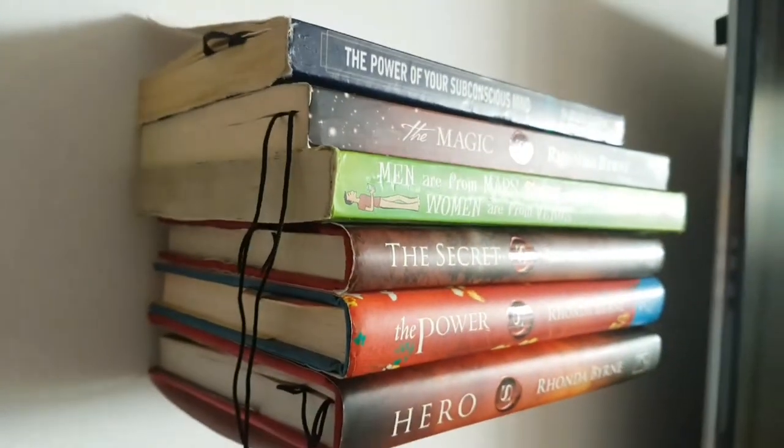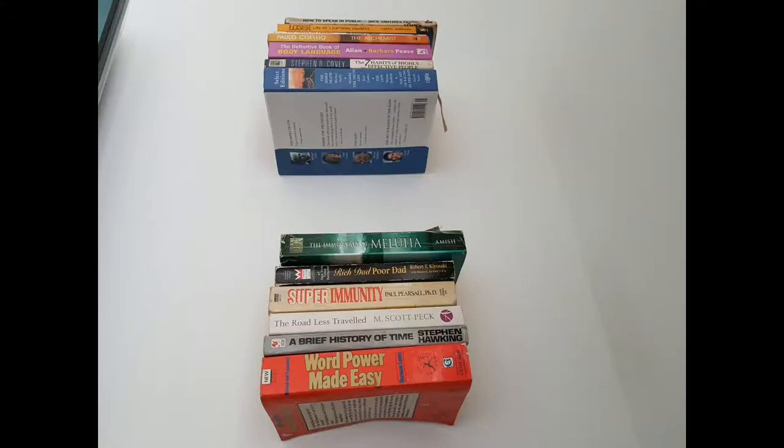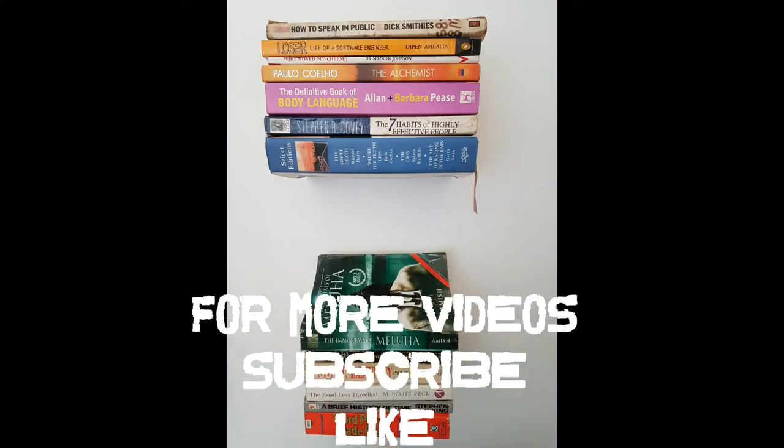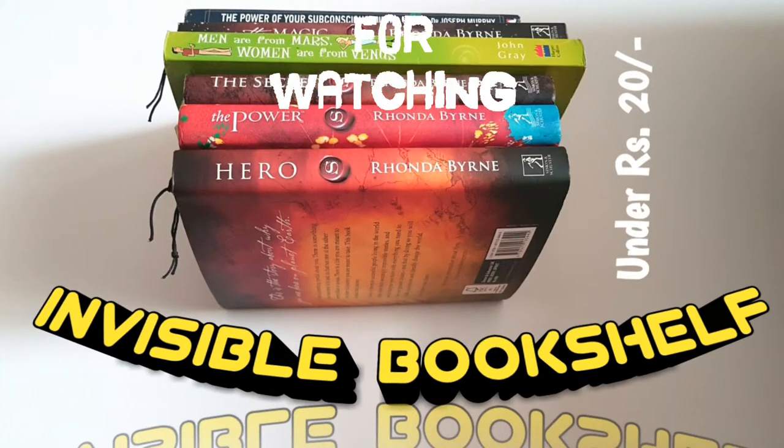This is the final look — the angle is not visible at all, it is completely invisible. I love reading, so this was my way of keeping my books organized. If you like my video, please subscribe, like, share, and comment. Thank you for watching.